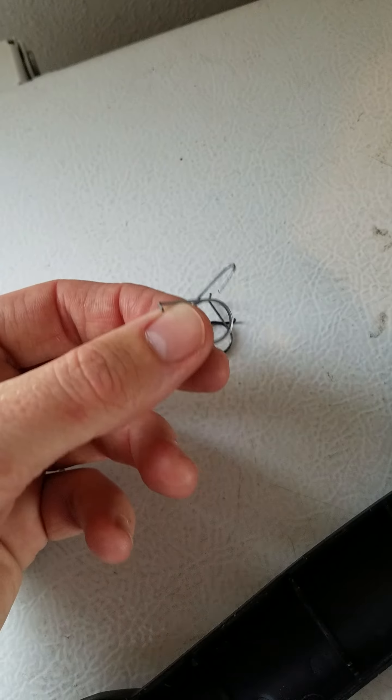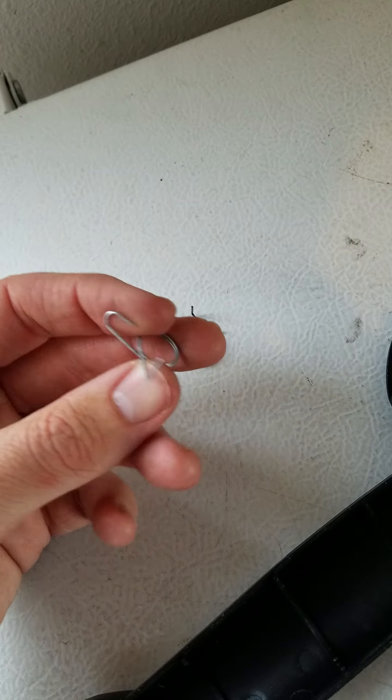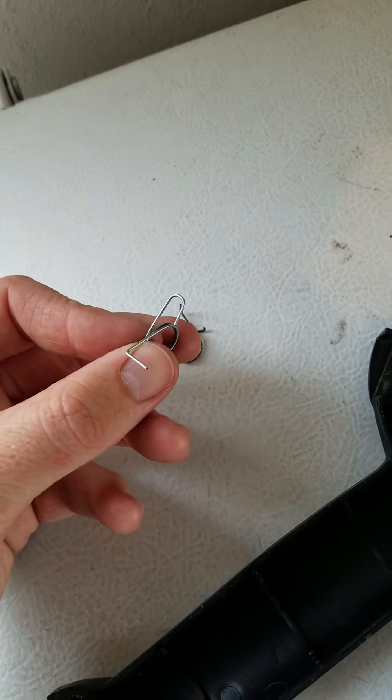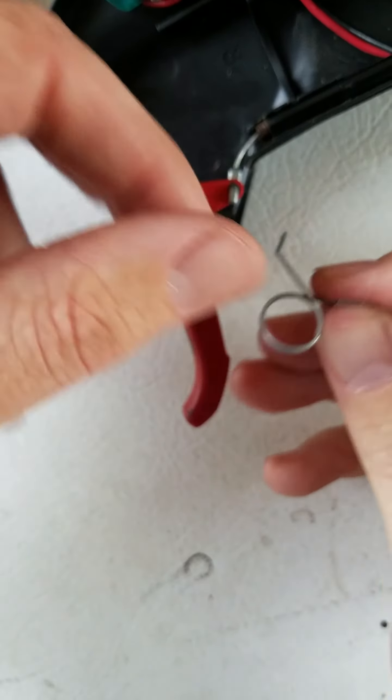There are no other videos on YouTube on how to put this back into the trigger, so I figured I would spend a few minutes to do it and maybe share with everybody so you guys don't have to deal with what I did.